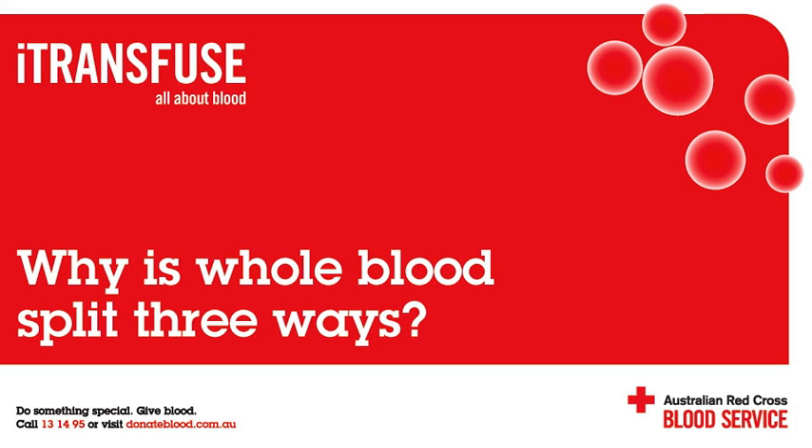This iTransfuse podcast is based on fact sheets you can find at transfusion.com.au, the Australian Red Cross Blood Service website for health professionals.